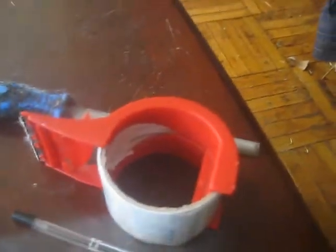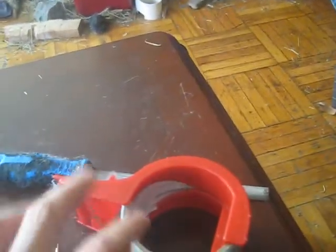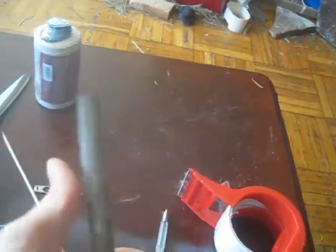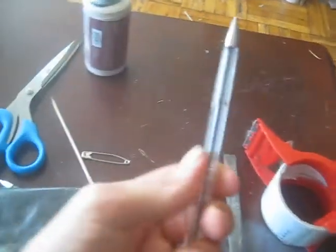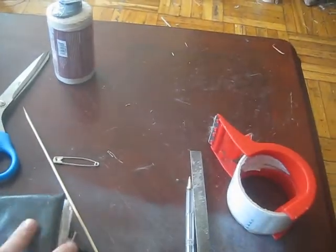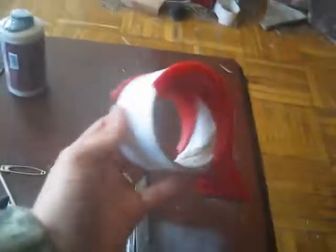Another optional but recommended addition is the pen in the back. For that, we'll be using a file to make some grooves to make it easier for the string to hold onto the pen. And this tape is for reinforcing the seams right here that hold the pen in to the cover.